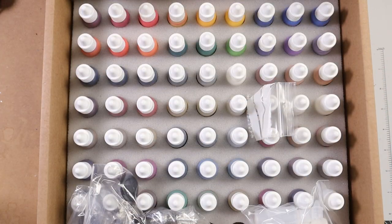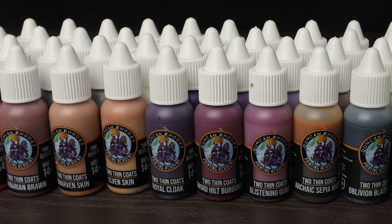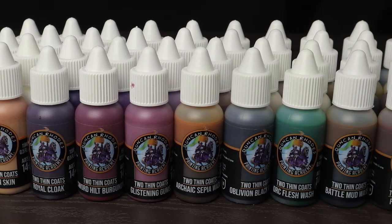So what did I get? I went all in, which means I got 60 paints in all, 6 of them were washes. I'm only one man so I couldn't test every single paint in the range, but I did my best and I did it by painting four different miniatures from different ranges and universes.